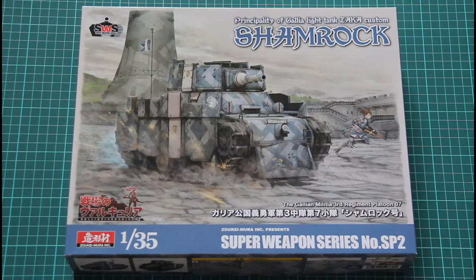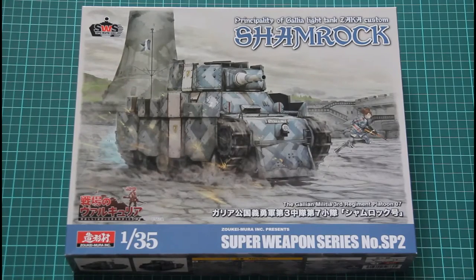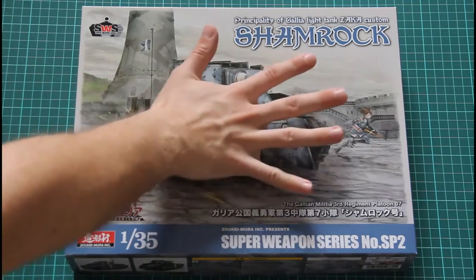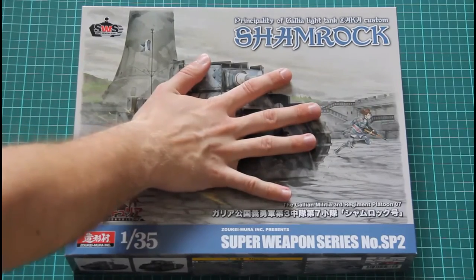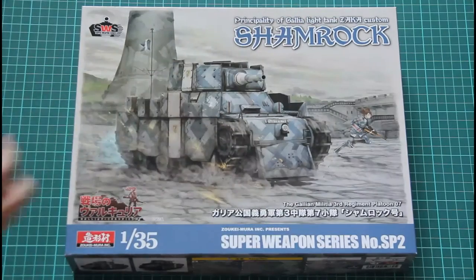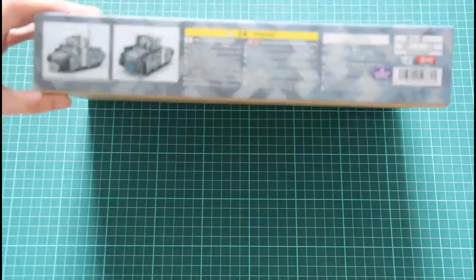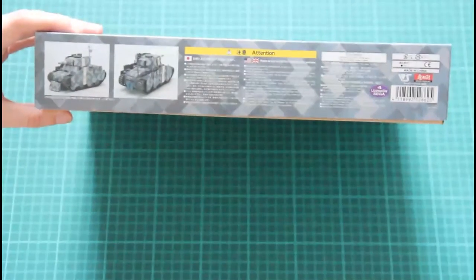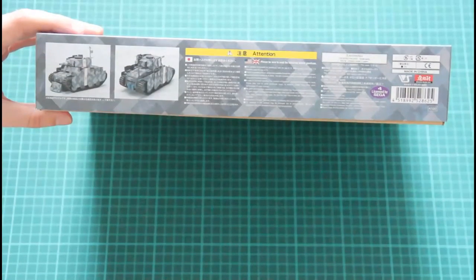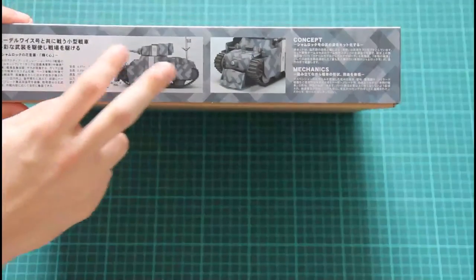This kit is molded in 1:35 scale, which is the typical scale for military vehicles. On the box art we have a nice picture of the tank in action. The box itself is much smaller in comparison with the previous Edelweiss, because this is a light tank, and it's also marked as ZAKA custom. Here we have photos of the assembled model — it looks quite interesting — and some information written in Japanese.